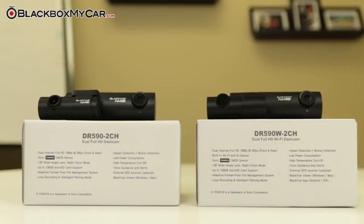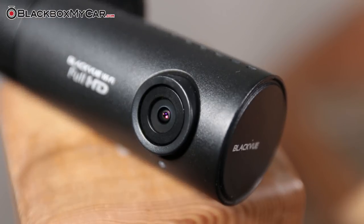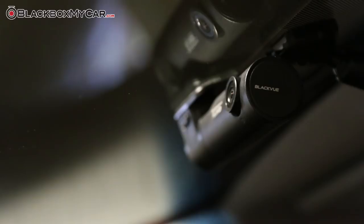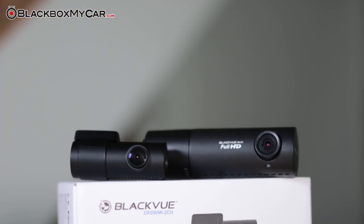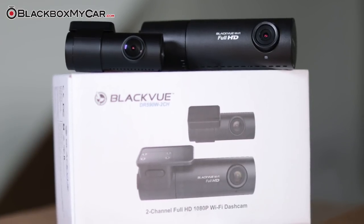Overall, both the DR590 and the DR590W are complete and essential full HD dash cams for users. They have all the essential features of a premium dash cam that you would ever need in an affordable body. For those looking for a reliable performer without additional features such as Wi-Fi, the DR590-2CH is your option. Those who are interested in the DR590 but would also like to have Wi-Fi, the DR590W-2CH is your connected option.